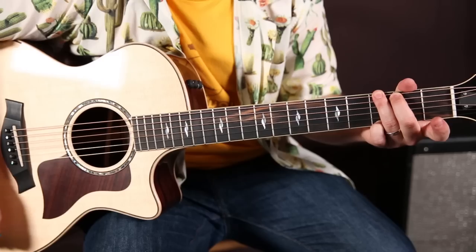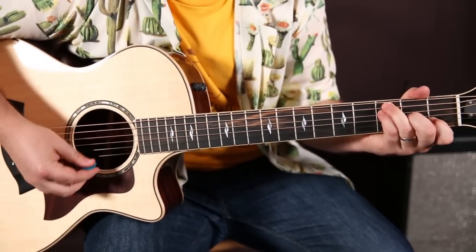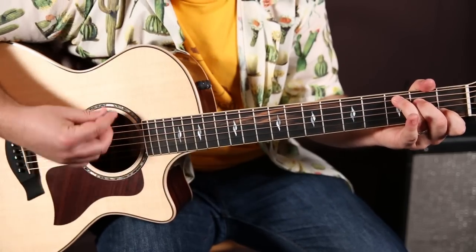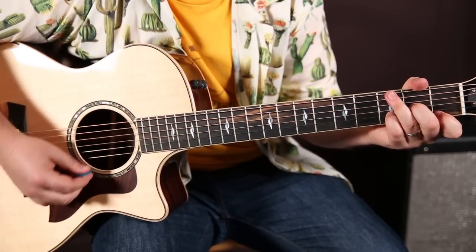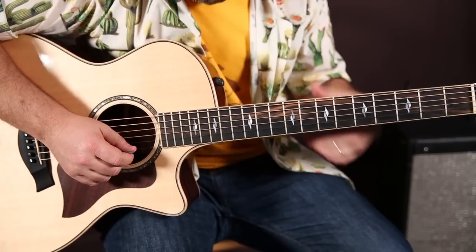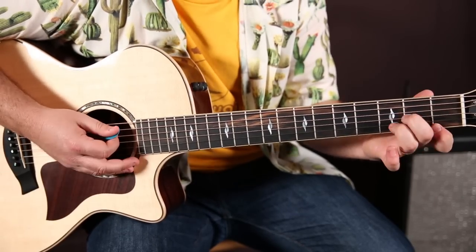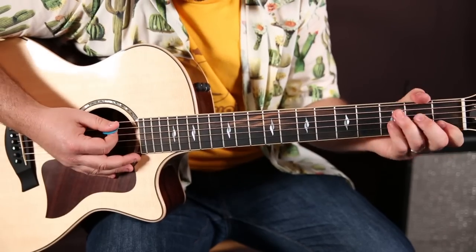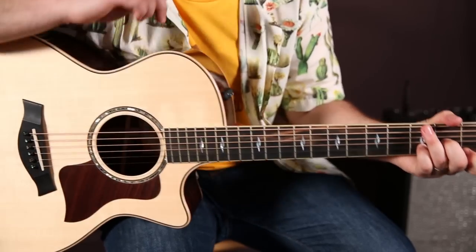Now it does that C to F thing again, and this is the turnaround: C, C, F, F. C, C, F, F. C twice as long. G, F, E minor. D minor. Whole thing that we just learned starts over again. So look at that turnaround — it's G, F, E minor, D minor. Which I also play that way a lot. So G, F, E minor, D minor. Whole thing starts over again.